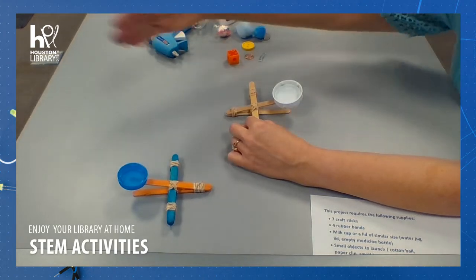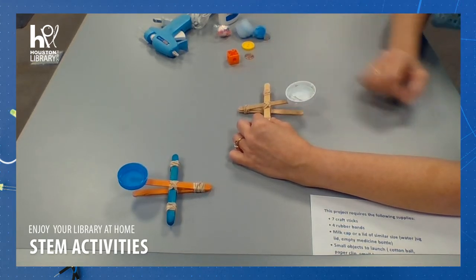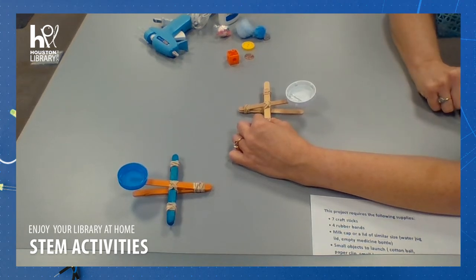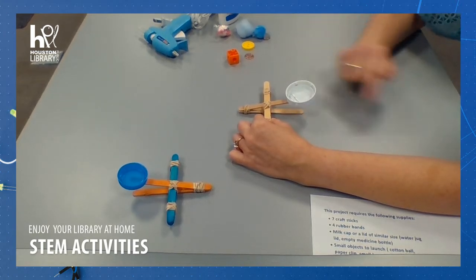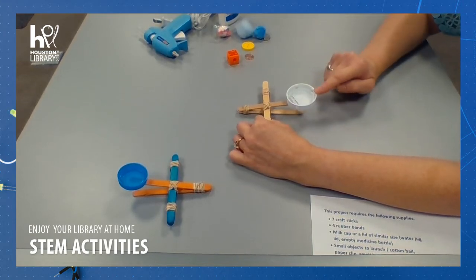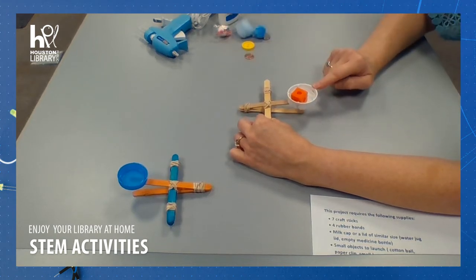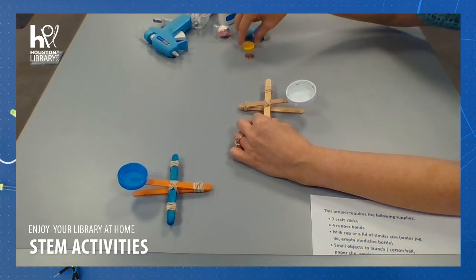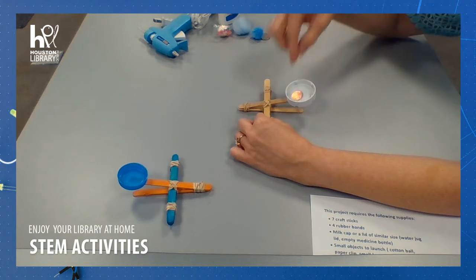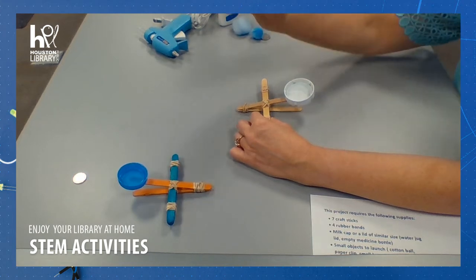You can measure the distance that an object goes and make comparisons. Some questions you may want to answer are: why does one object go farther than another? How can I change the structure of my catapult to get different results? Or, what would be needed if I want to launch larger objects? There's a paper clip. Let's try a cube — it's a little heavier, it does bounce though. A button. There's a penny. How about a candy?